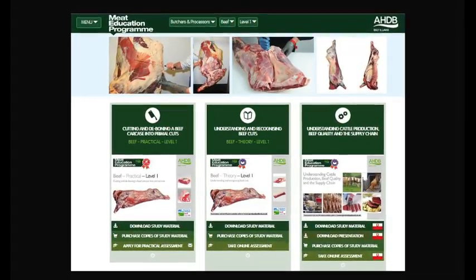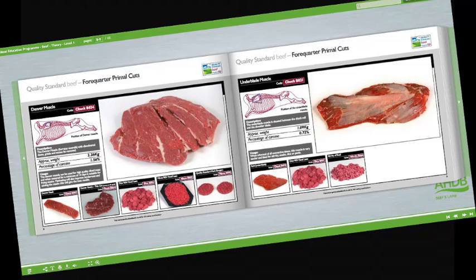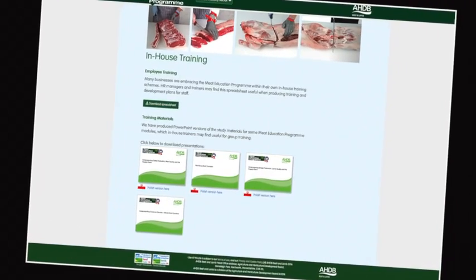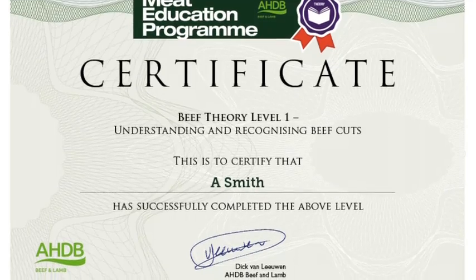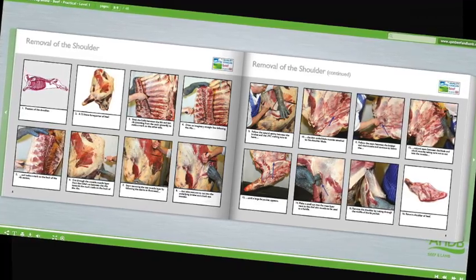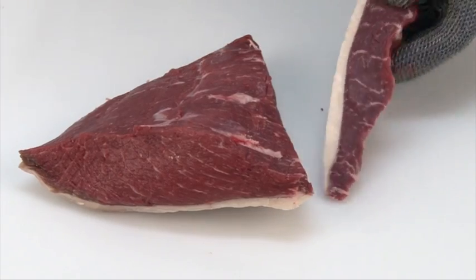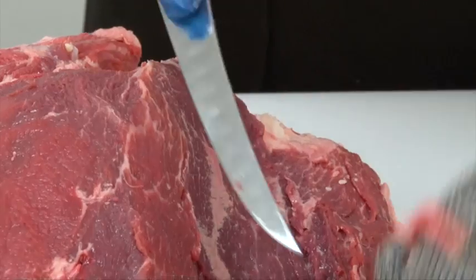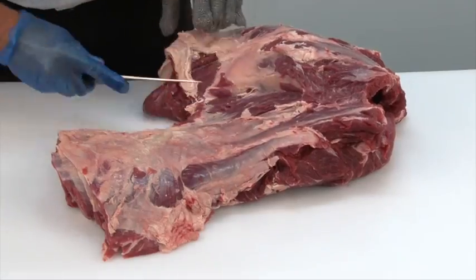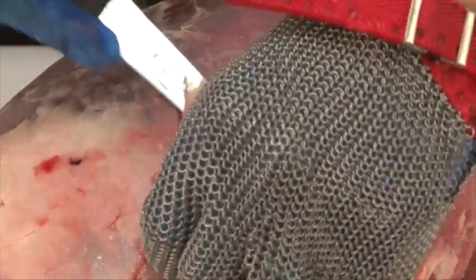At the heart of the Meat Education Programme is an innovative web-based platform which can be accessed via AHDB Beef and Lamb's trade website. Online assessment and certification are available free of charge for the theory modules. The three practical beef and lamb modules will be assessed at the learner's place of work by highly experienced butchery professionals. There are 16 theory and practical modules in the Meat Education Programme, and each is supported by must-read study materials, free to download, that have been produced to help learners achieve optimum results.